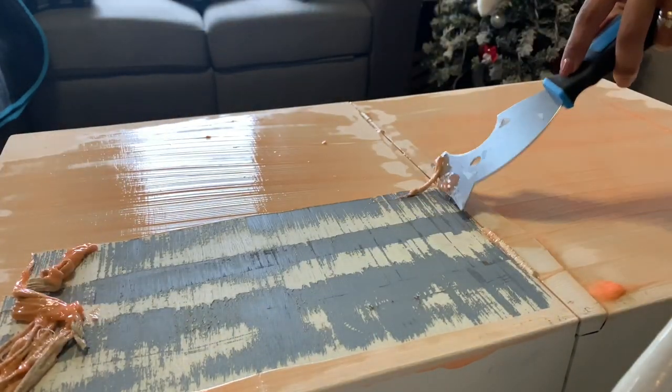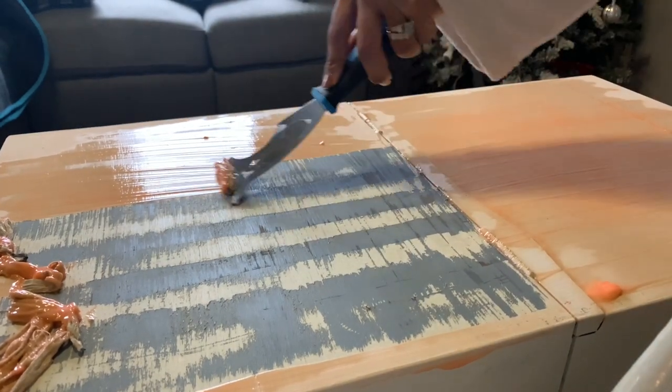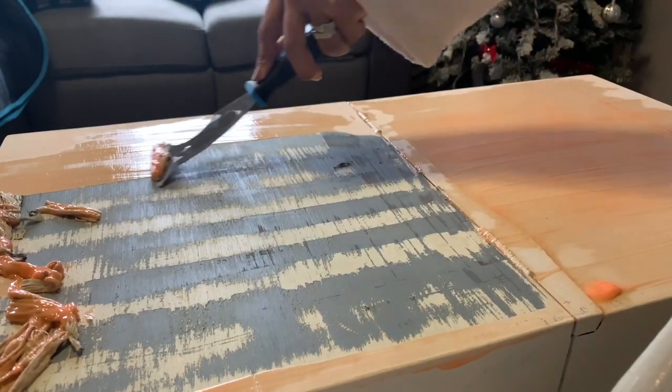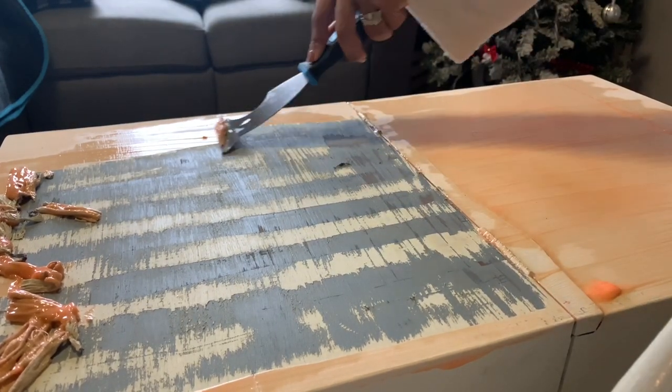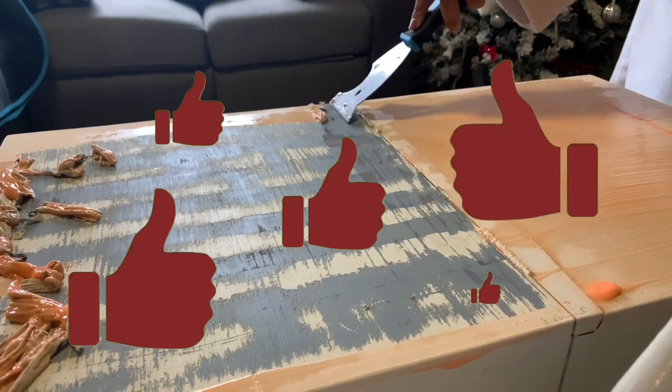If it dries out, it will be hard for you to actually remove the paint or the varnish. You also want to make sure that you go with the grain of the wood — if you don't, it'll also be a little hard for you to remove the paint or varnish off the wood.